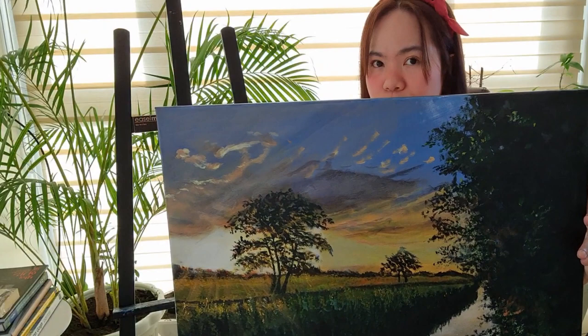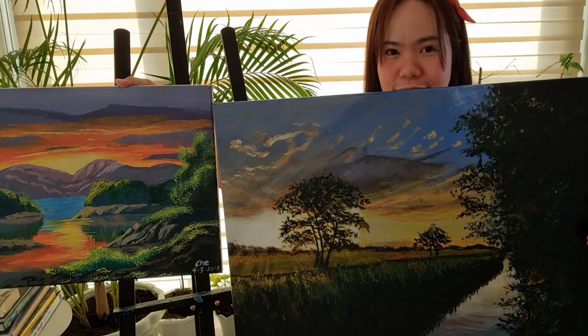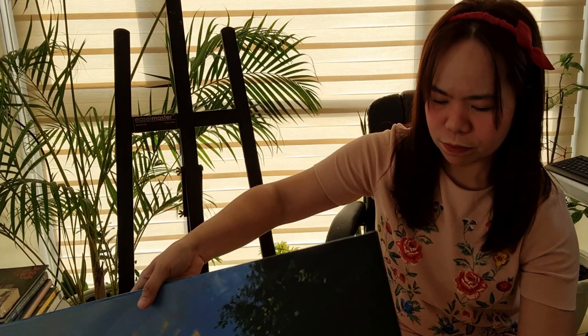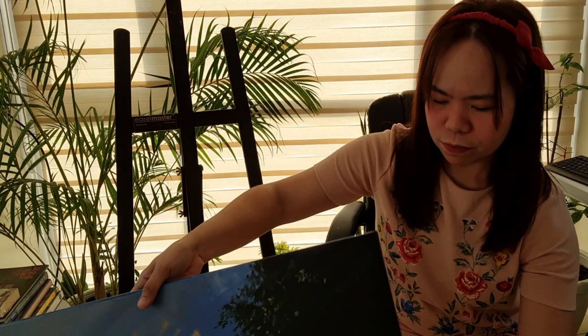If I place them side by side, you can see my old sunset painting next to my new one. That's a clear overview of how my approach has developed. Let's proceed now to another 2017 painting.